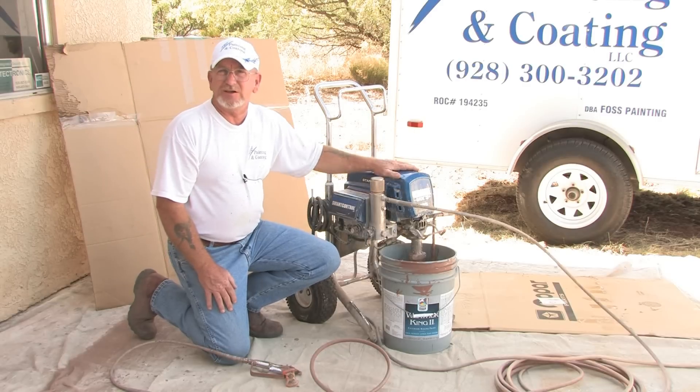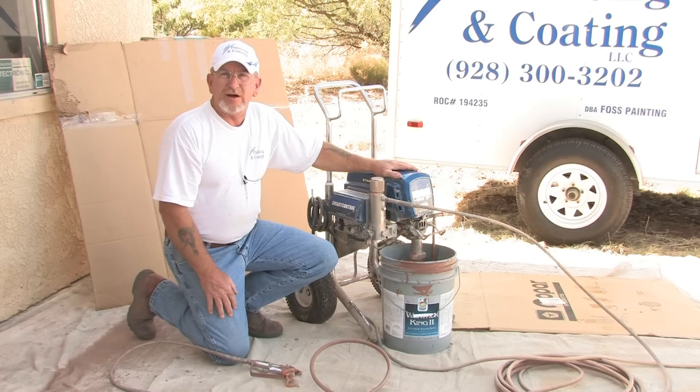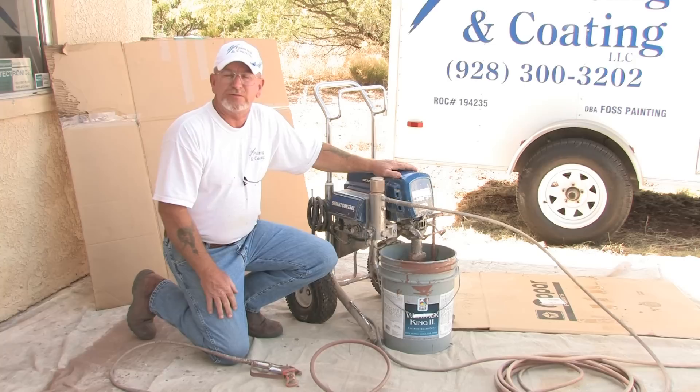This is an electric airless sprayer. It needs to have at least 30 amps — running a big extension cord off of a 110. You need to make sure that you have a line like the one used for a washer or dryer to run this thing, because if not you'll burn it up.